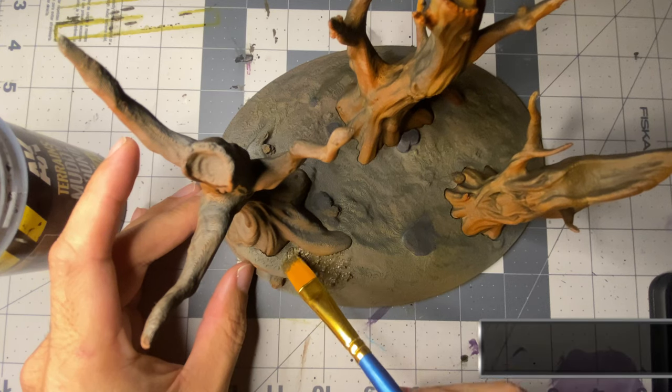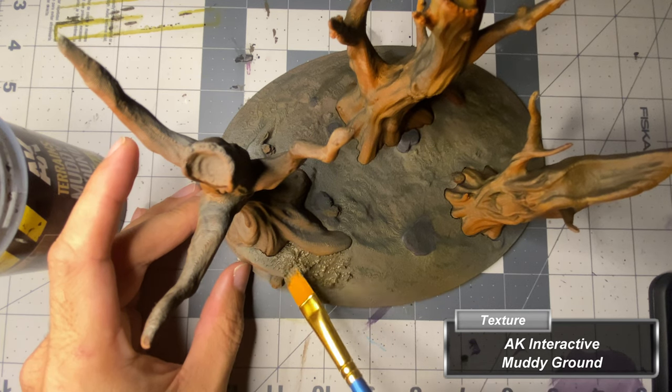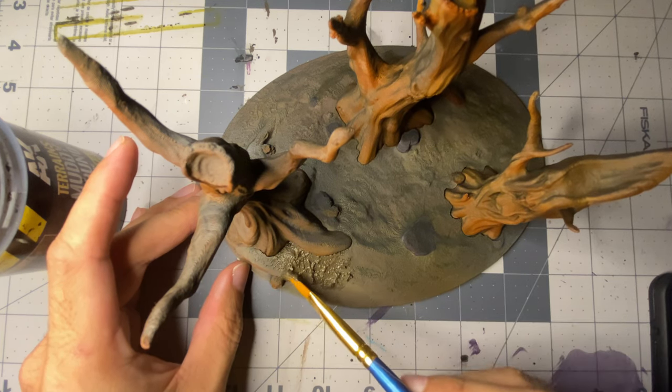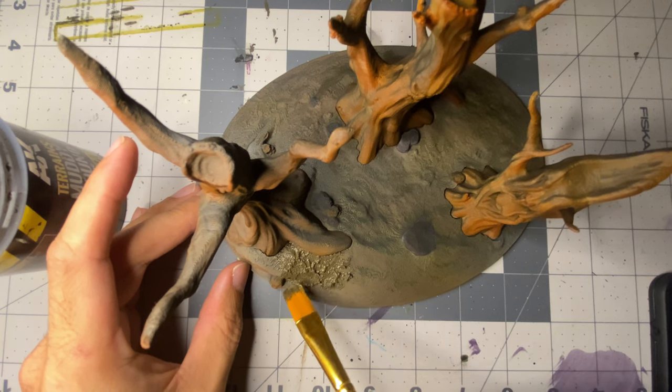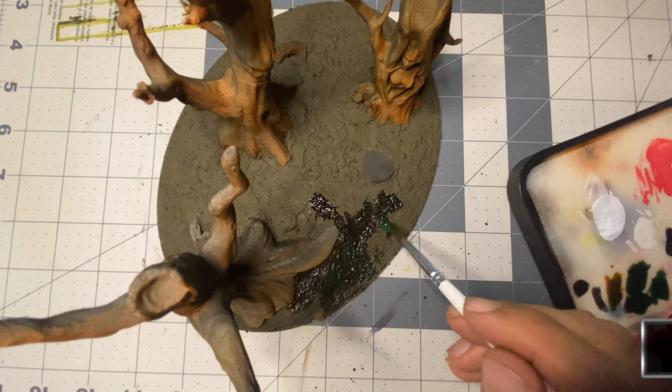I use superglue to adhere the trees to the base before applying texture paste to everything, save for the trees, rims, skulls, rocks, and exposed roots. There were gaps around the trees where they fit on the base, but this was easy enough to fill with texture paste, creating a smooth transition between the two.